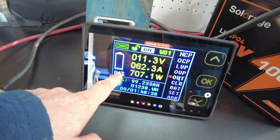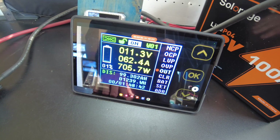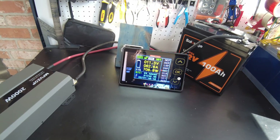We're down to 1% — 99.28 amp-hours, 1,239 watt-hours. We're almost complete here.